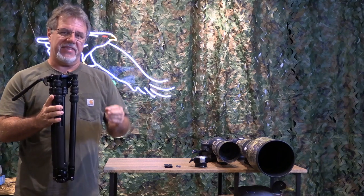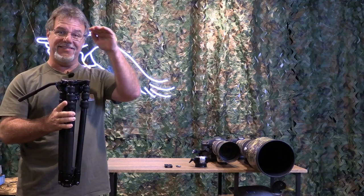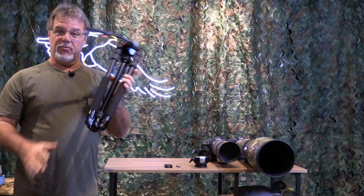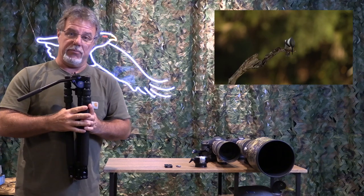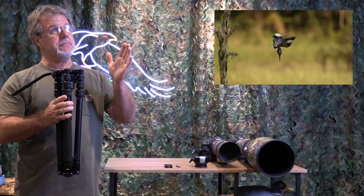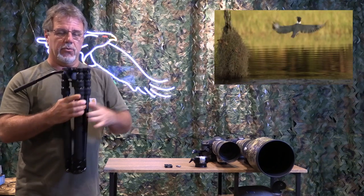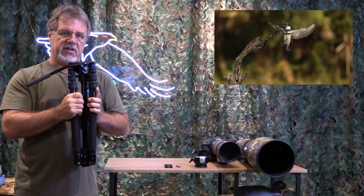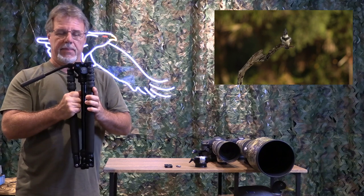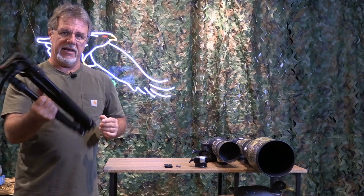I've said in the past that it's not about stability so much — it's about just holding the lens and camera where you want it. When I'm shooting video or action subjects like flying birds, which I do a lot of, there's vibration and motion in there. We're not doing landscapes. I don't have to have things perfectly still on the tripod. These travel tripods are small, light, and compact.